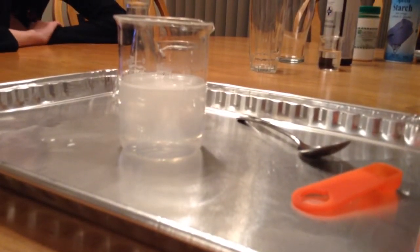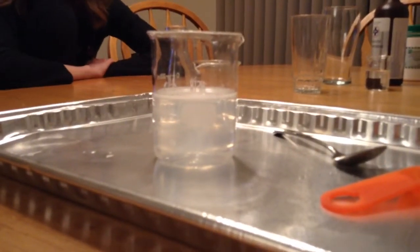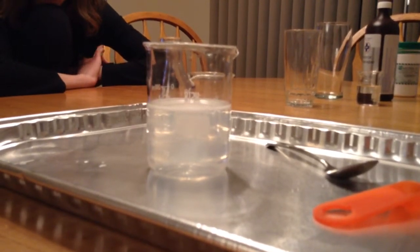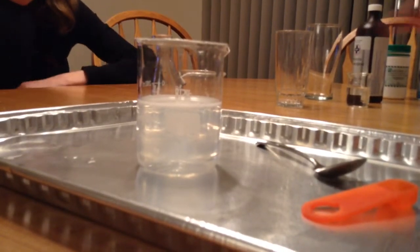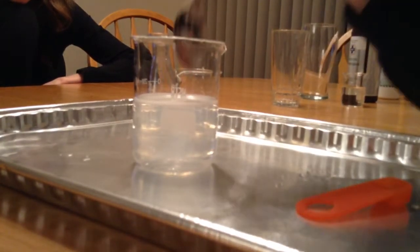Nothing yet. How long has it been so far? A minute and a half. I wonder how long it's going to be. Anyone see anything yet? Nope. Just looking back — like this starch, maybe a little bit clearer. Let's stir it just a little bit more again.